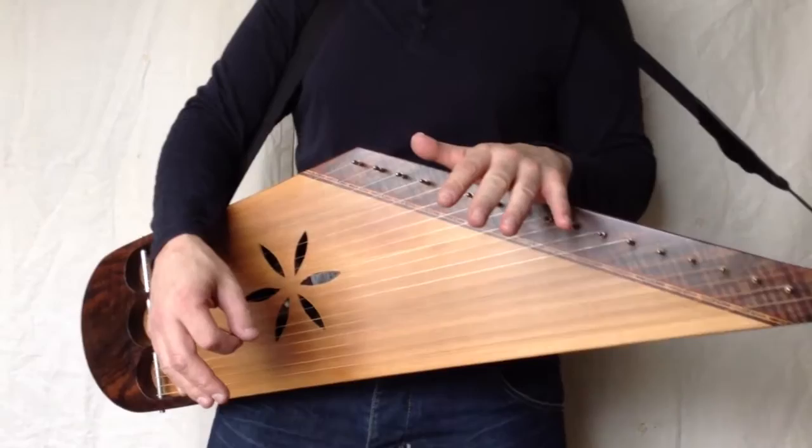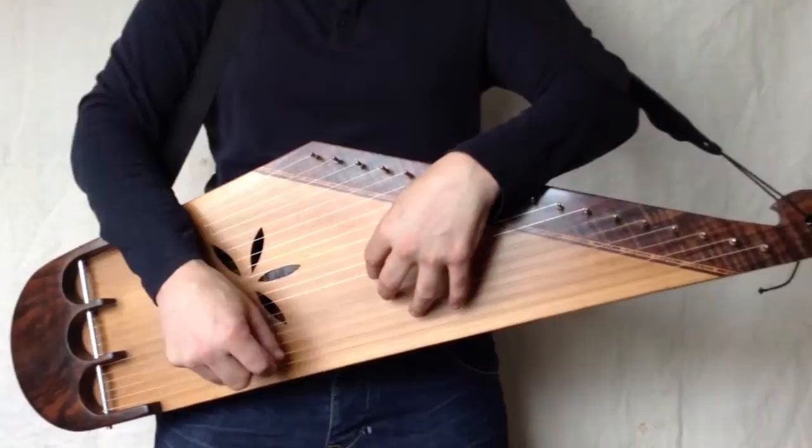So today I'm wearing a strap — you can always place it on your lap. I'm using the overhand position on this one.